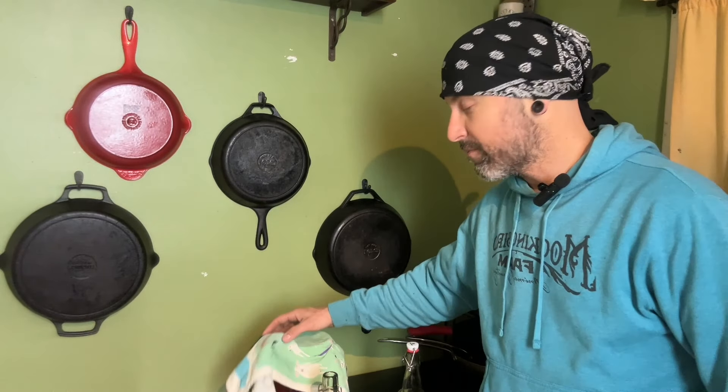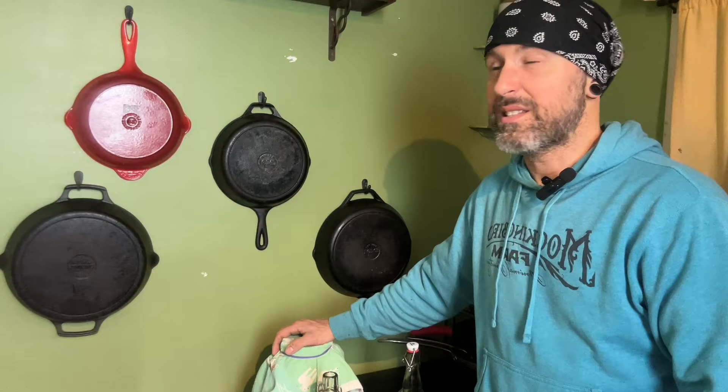Hey, what's up my friends? It's time to make the next batch of kombucha, so I thought I'd bring you along with me. This is the first video in the new place, so let's see how we do. It's good to have you.